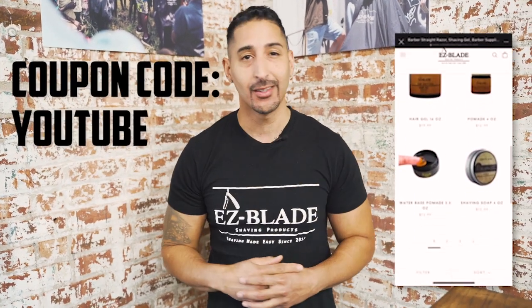Hope you guys enjoyed that how-to on shaping your goatee like a pro. This is Jay from EasyBlazeShavingProducts.com — if you need any products, go to EasyBlazeShavingProducts.com and use the coupon code. Talk to you guys soon.